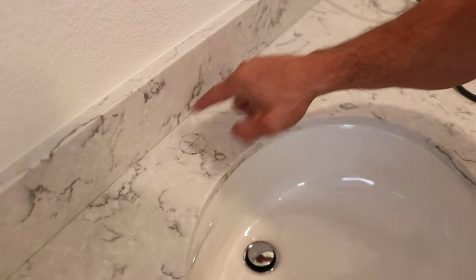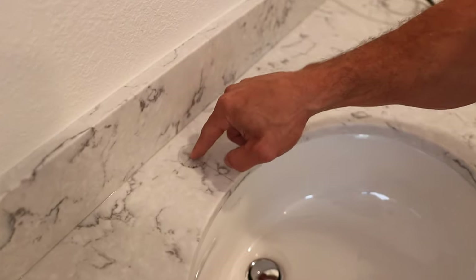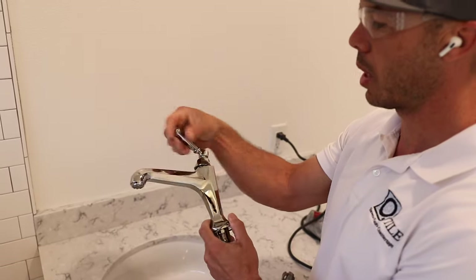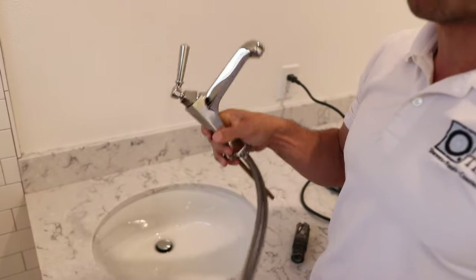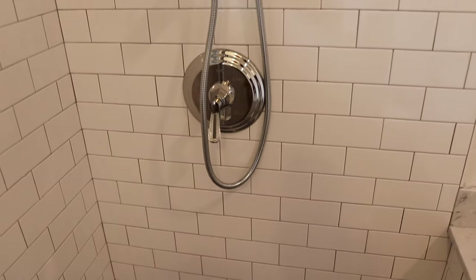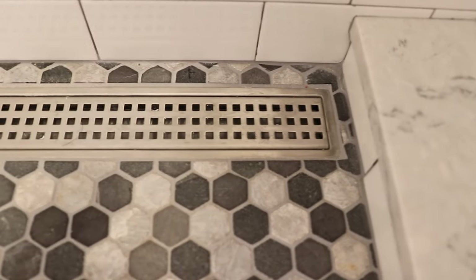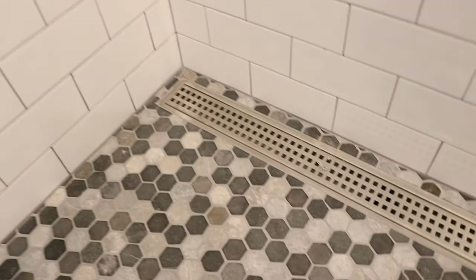Obviously I want it centered on the sink. Sometimes you have a widespread faucet with two handles and a spout, but this is just a single hole faucet — really nice Newport Brass. We're in a beautiful shower we did: subway tiles, chrome fixtures, a linear drain single slope pan with hexagon stone tiles on the floor. Really pretty shower.